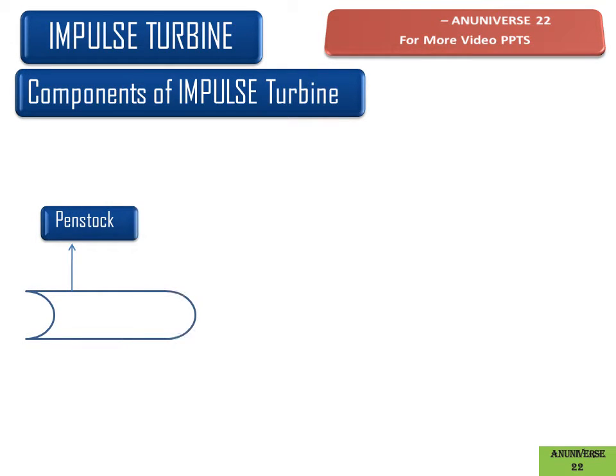The first component is the penstock. It is a passage used to carry water from the reservoir to the turbine inlet. It is generally made up of steel or cement concrete, and water flows through the penstock.